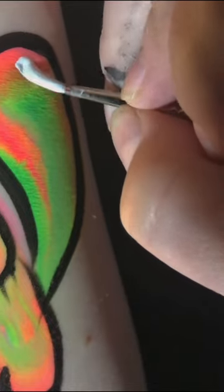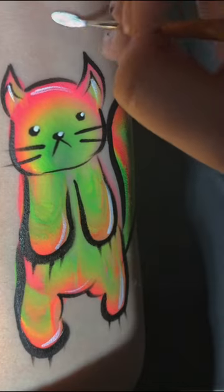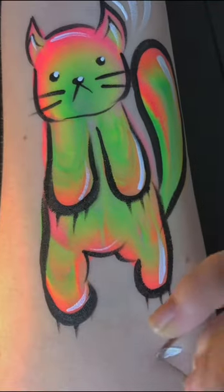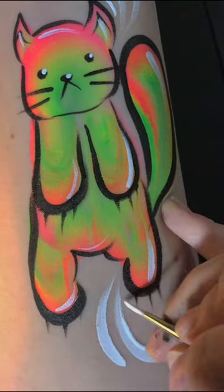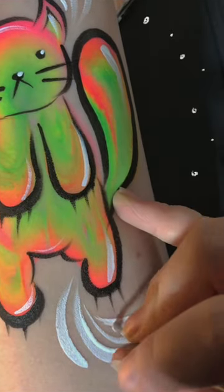It's very flexible on the skin and there was very minimal staining, which I love. I'm also using a Craze White which I am really pleasantly surprised by — I quite love it for line work. And now our rainbow kitty's done. Ta-da!